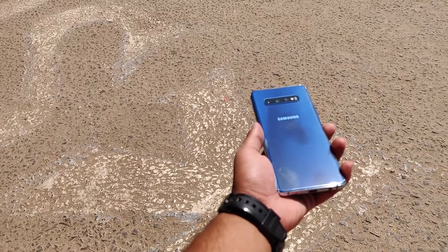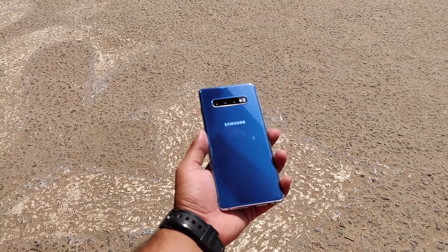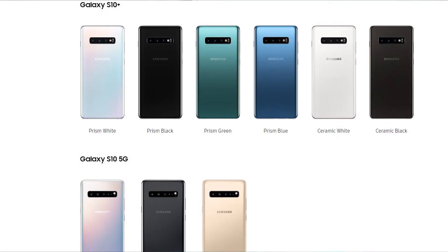Talking about build quality, it is great — strong and very light, even with all that flagship-quality hardware in it. The S10 Plus comes in two materials: either a glass or ceramic back. The one I have here is the glass back in prism blue color. They are also available in prism white, prism black, and in ceramic black and ceramic white for the ceramic back.